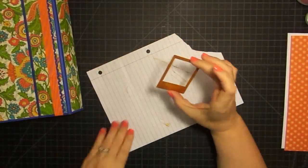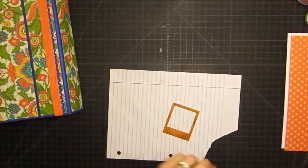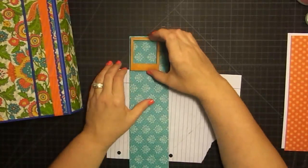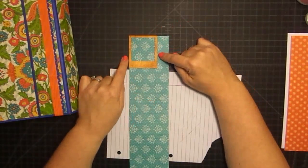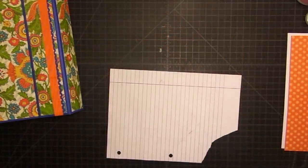Once I had it colored and embossed, I just took a piece of the scrap paper — some of what we had left over — picked the one I wanted to be the background, and glued this guy on and trimmed him out. So that was the biggest part of making those little frames.